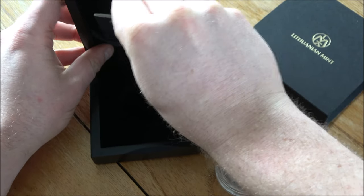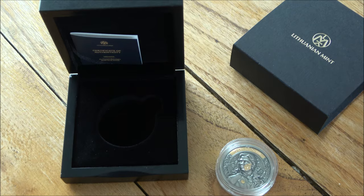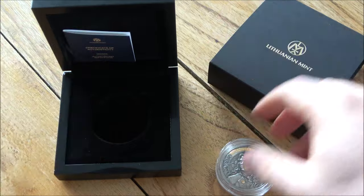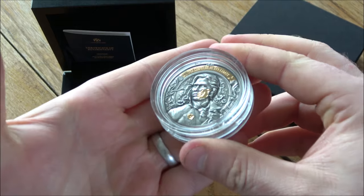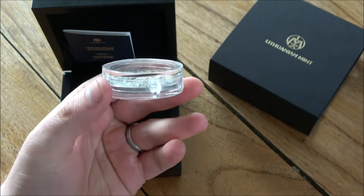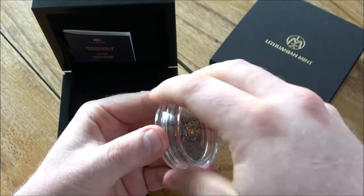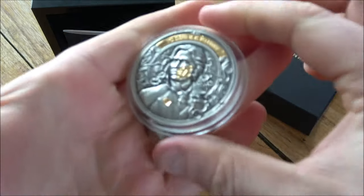The ribbon on the COA is very very tight — it's not coming out anytime soon. All these extra parts are nice to have and could perhaps be a little better, but I've seen a lot worse. The coin itself is where all the action is. The capsule is very very good — I had to carefully pry it open with a sharp blade. There is no way that capsule is going to come open on its own accord and risk damaging the coin.